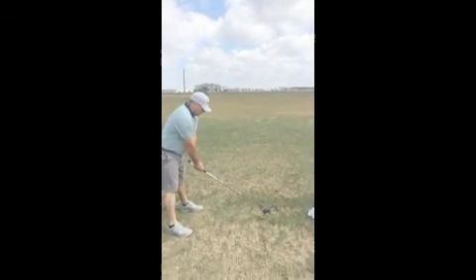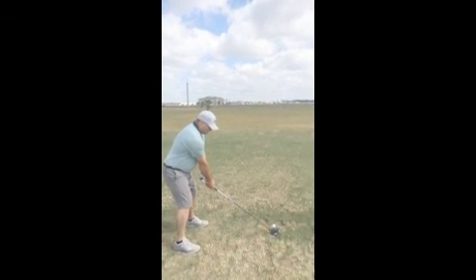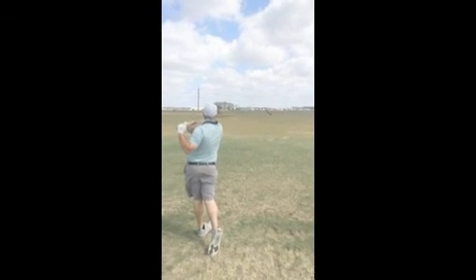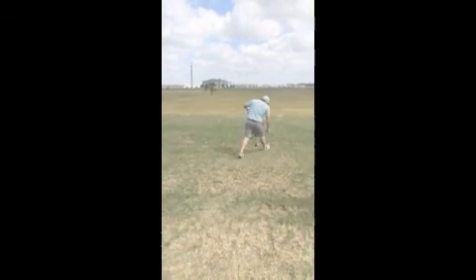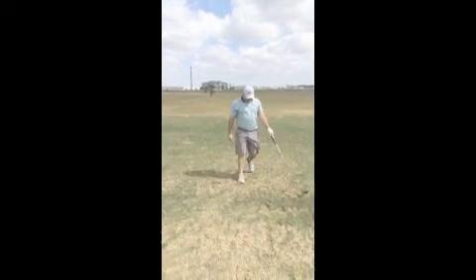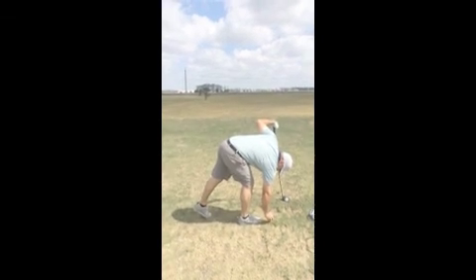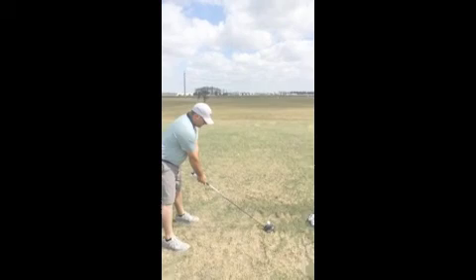We can always make the fairway smaller to make it more difficult, or bigger if we need to — if it's real windy. Three out of three. The pressure gets on when you're like 10 out of 10 and you've got a couple left. That's when it's really effective.